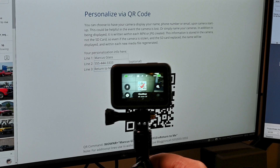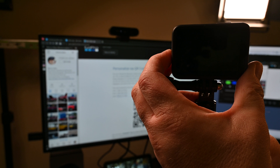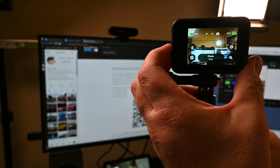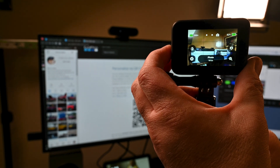Once you see a box with a check mark, that means the QR code was accepted and processed. Now every time the camera is turned back on again, that text will appear on the screen momentarily. The hope is that if somebody finds your camera, they'll do the right thing and return it to you using the contact information that you provided.